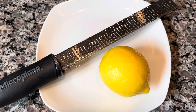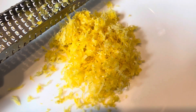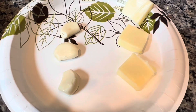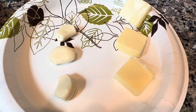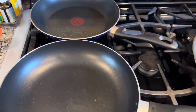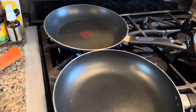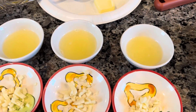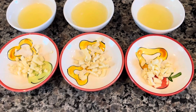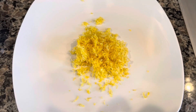I'm going to zest the lemon using this microplane — this is the zest of two lemons. I'll go ahead and finely mince my three garlic cloves, one for each pan, and I already have the three pieces of butter prepared. So these are our three pans — we're going to attempt to juggle everything all together. Three pans under heat, three half lemons juiced, three cloves garlic minced, three pieces of butter ready, and lemon zest divided into three.